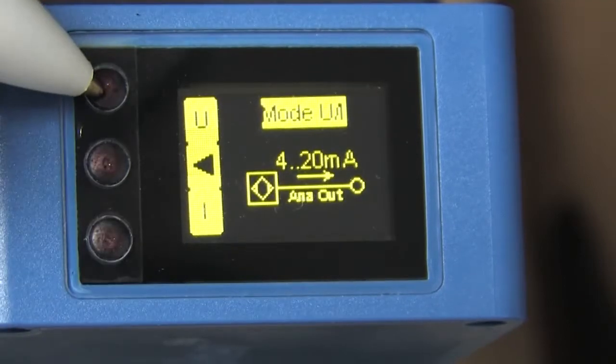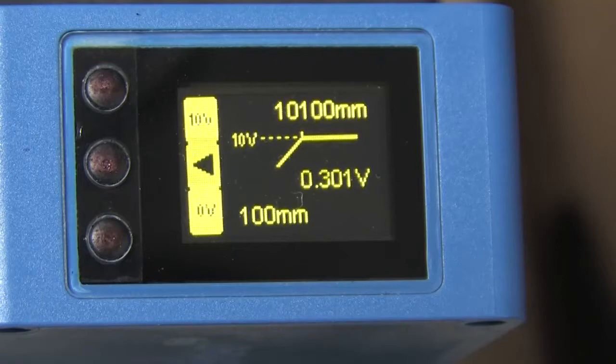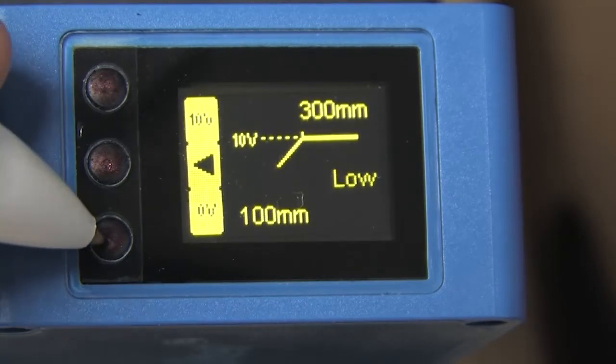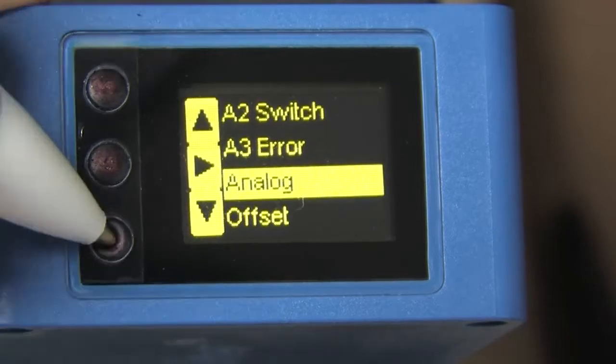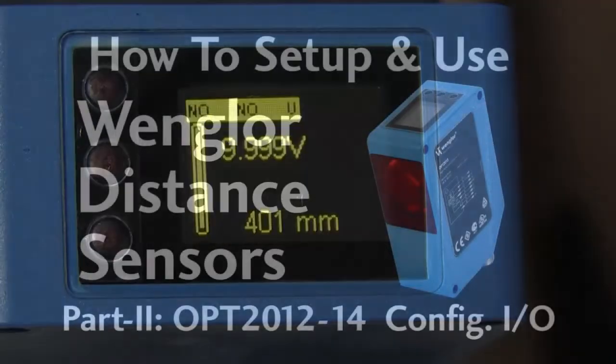The analog menu is where you choose current or voltage output and set or teach the min and max distances. To set new ones, move the target to the max distance and press the upper button — in this case the 10 volt output. That would say 20 milliamps if you had chosen the current output. Then move the object to the nearest distance and hit the bottom button to lock in the distance at which you want to get zero volts, or 4 milliamps of current if you chose that mode. To get back to run mode at any time, you can either wait 60 seconds or scroll down to run and hit that button.